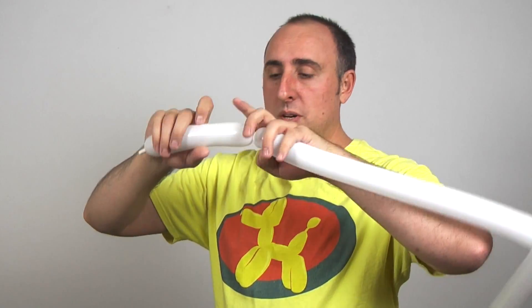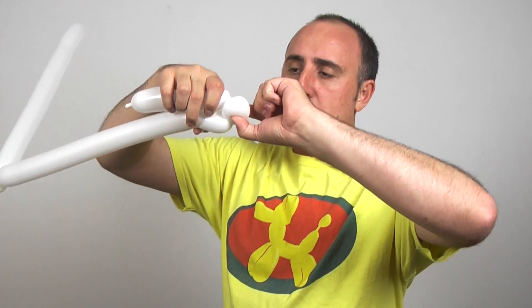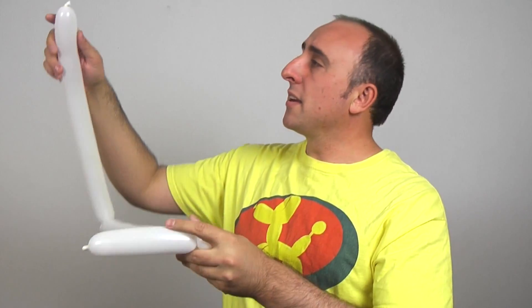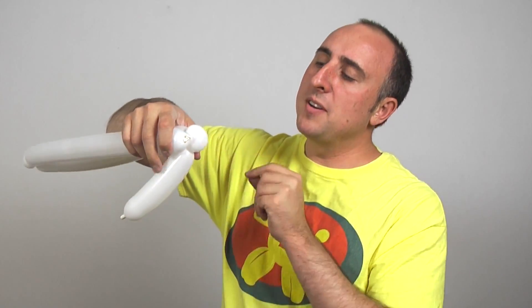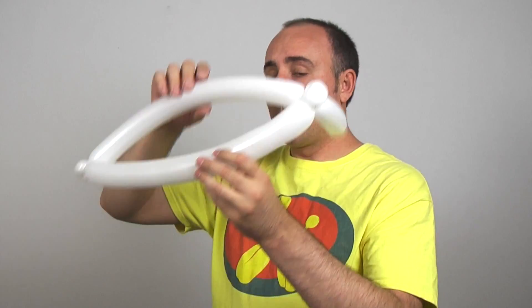Now I'm going to twist another one inch bubble pinch twist. One inch bubble, fold it over, pinch it, pull it, twist it. Now I can take this part here with a knot and wrap it into that pinch twist. The reason I want a really big hat like this is because you don't know how big the person's head is — they could have a really big head or a small head. It's better to have a hat too big than too small, because a big hat you can always adjust.